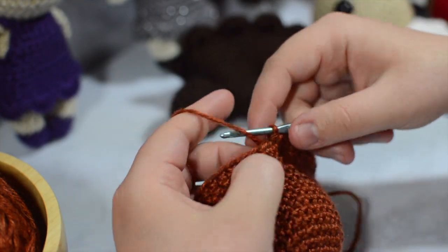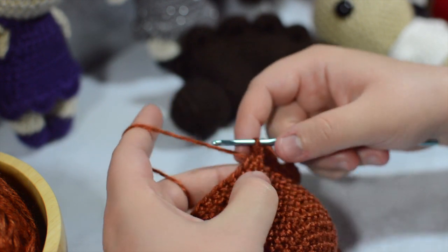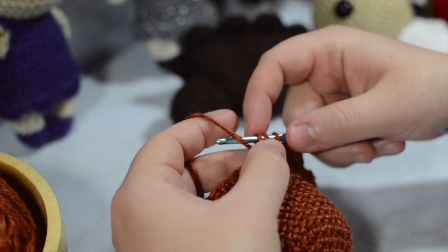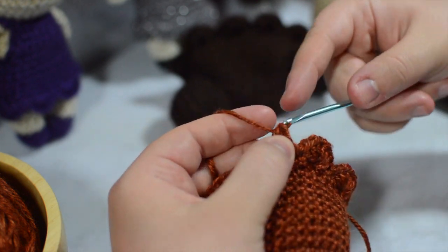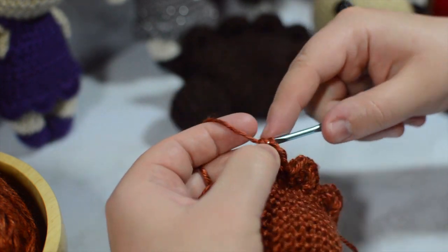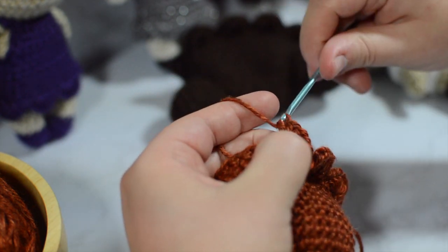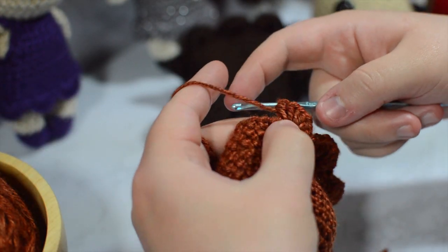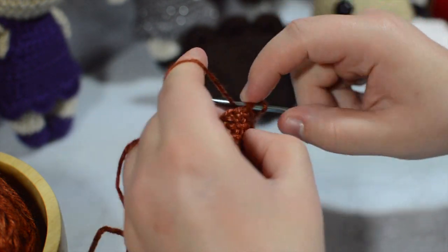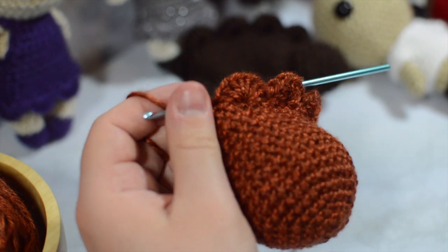I'm going to show you just one more time and then finish it off and show you how I slip stitch off. So skip — I've already slip stitched — skip, then seven half double crochets into the third stitch: one, two, three, four, five, six, and seven. Then skip and slip stitch into the last, or the first, stitch. I'm going to keep going around until I get to the very end.